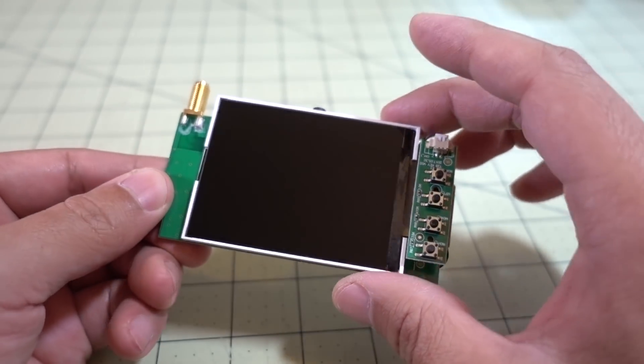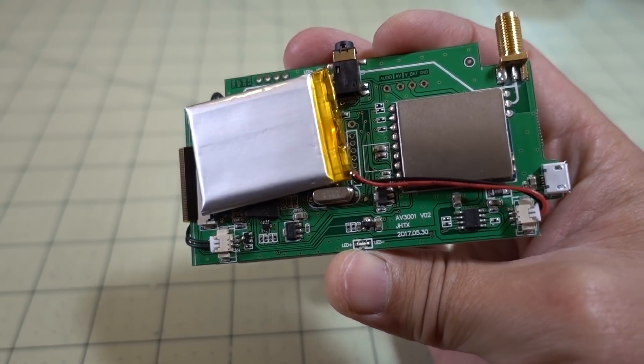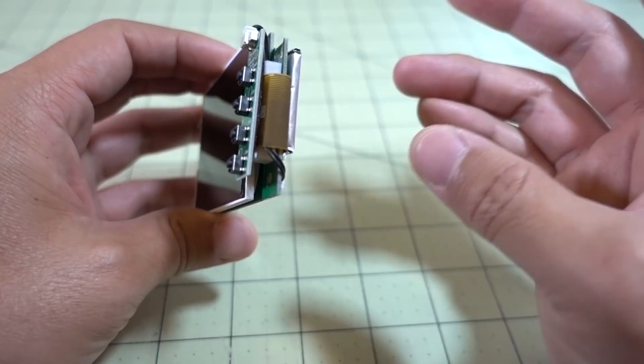It's a little 3-inch LCD screen, and I did not do any soldering or cutting or anything. I just basically took all the stuff out of the goggles. It was pretty easy — there's only four screws on the bottom. Pull it apart and everything just slides out.